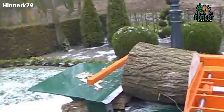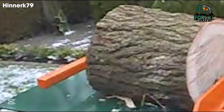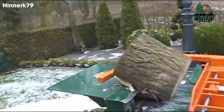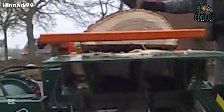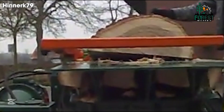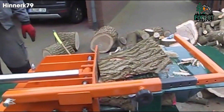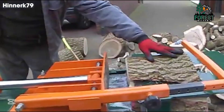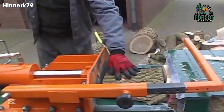Imagine a custom-built wood splitter with precision-crafted blades slicing through logs effortlessly. This isn't just another tool, it's a game-changer. With multiple cutting edges and an advanced recovery system, this machine takes efficiency to the next level. The wood lifter now features a flawlessly optimized splitting mechanism, ensuring a seamless experience for anyone who works with wood.